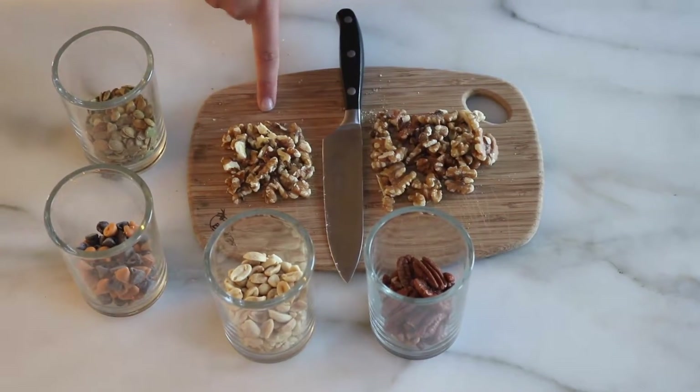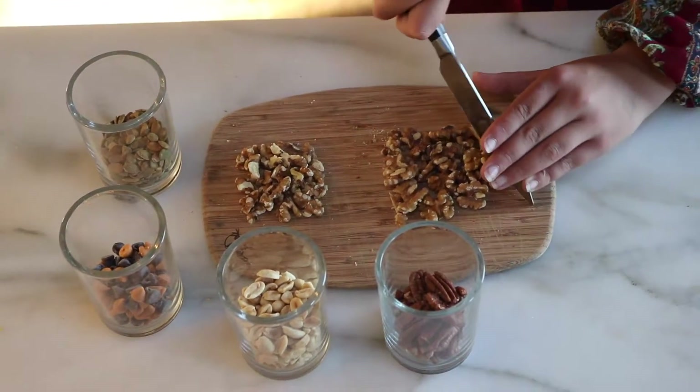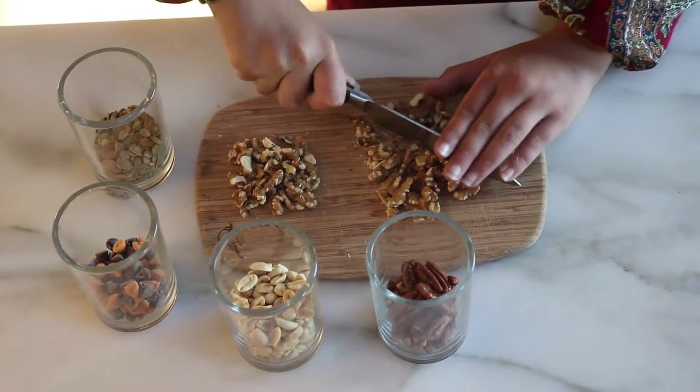The ingredients are pumpkin seeds, butterscotch, and chocolate chips, peanuts, and walnuts. But you can choose your ingredients if you're allergic to nuts.